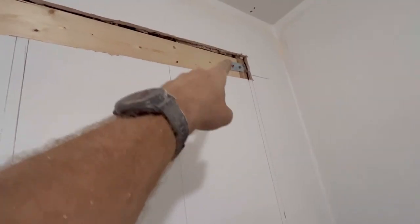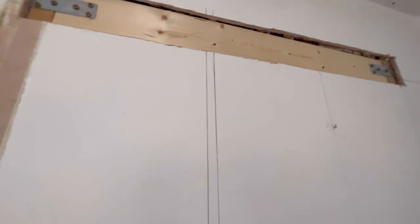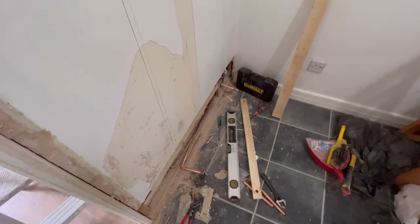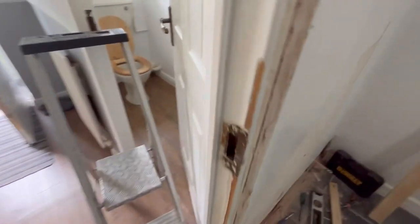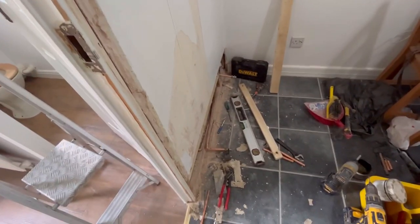I've just taken measurements of where these brackets are — obviously I don't want to put a bracket on the end and end up drilling through the bracket. So I've just taken some measurements. That's solid. I think I'm just going to connect up upstairs, get it filled up, make sure all these joints are okay, make sure the toilet radiator is okay, and I'll be done here today — ready for tomorrow.